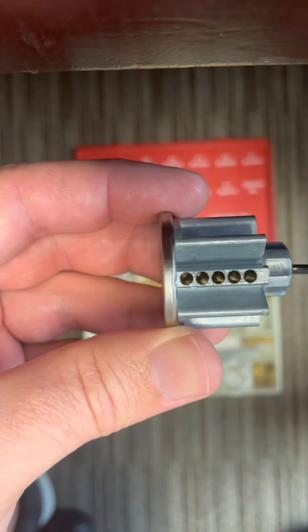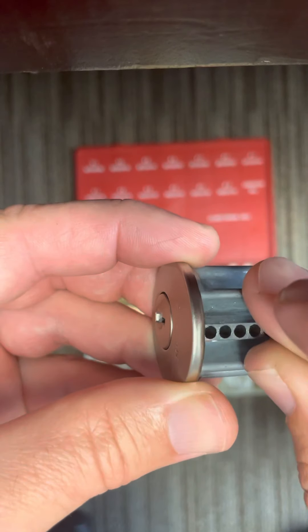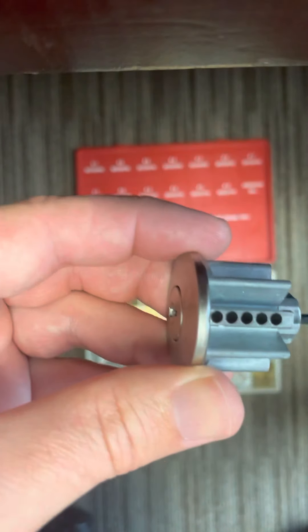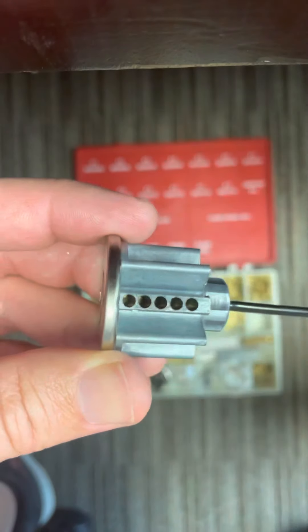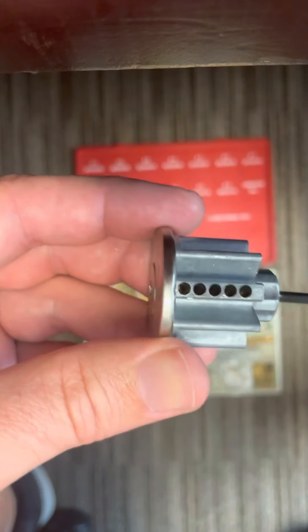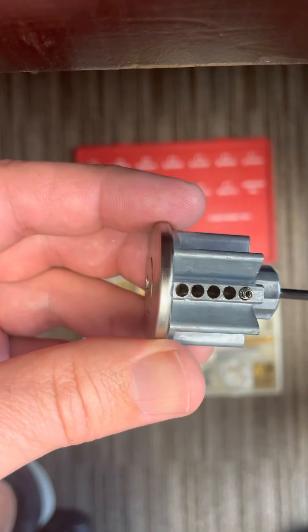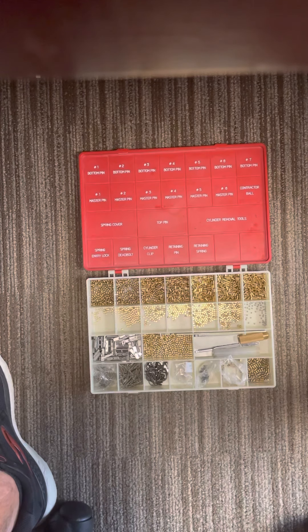So there's one, two, three, four, and five top pins placed. On top of those top pins we're gonna stack springs. These deadbolt springs are a little bit longer than the entry springs, and if you look in your kit they're separated. You can kind of look at them — the springs get stuck together.